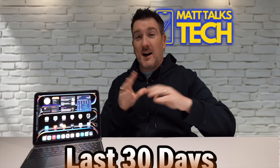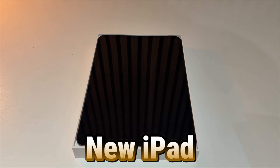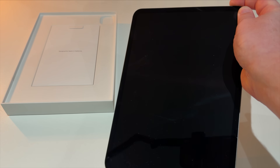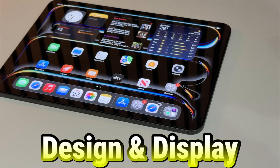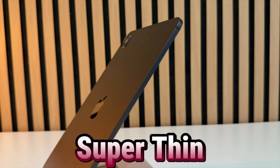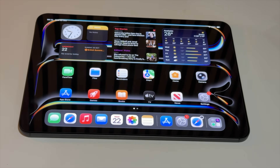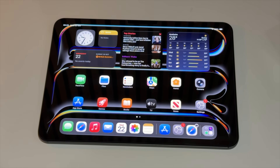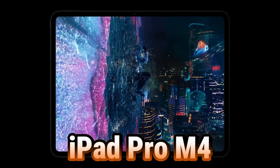On day one the unboxing was simple — just the new iPad, nothing extra, no charger included in the UK version. After 30 days, the design and display feel exactly the same as launch. This iPad is super thin, still looks premium, and that Tandem OLED is one of the best displays on any tablet right now. We did have that same Tandem OLED on the last generation M4 iPad Pro.